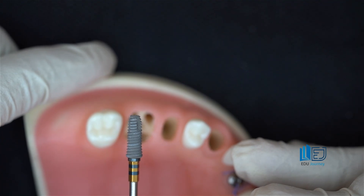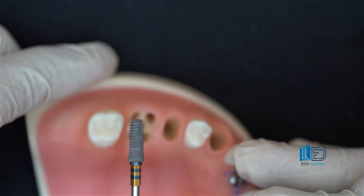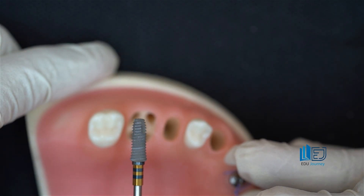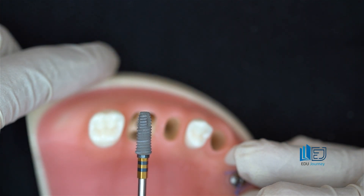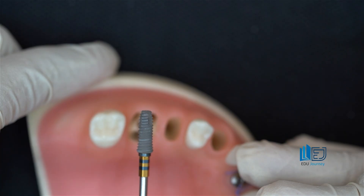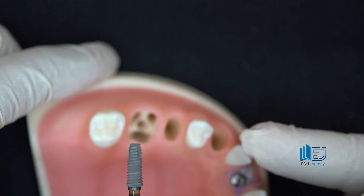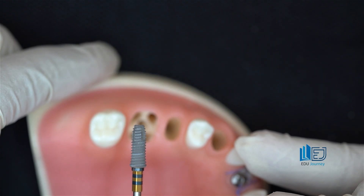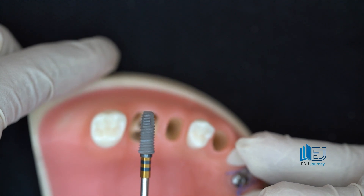Just as with anterior socket preparation, for posterior socket preparation it's better to use fixtures that are more tapered, as this gives more predictable primary stability. When restoring a posterior tooth, using a platform and fixture with a larger diameter — like 4.5, 4.7, or 5.2 — allows for less vase-shaped form and triangular space under the crown, so patients will complain less about food getting stuck. In the anterior regions, narrower fixtures are used, while in posterior regions, larger fixtures like 4.5, 4.7, or 5.2 are more suitable.